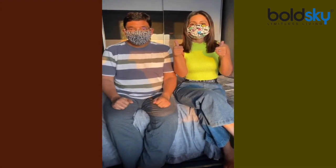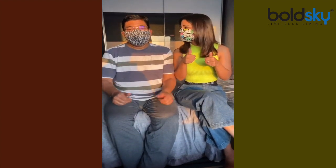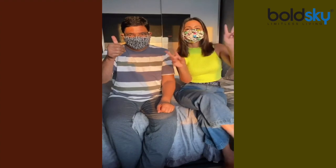Stay safe and stay at home. Make your own mask! Thank you.